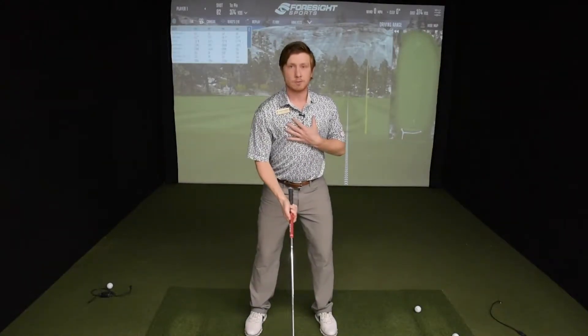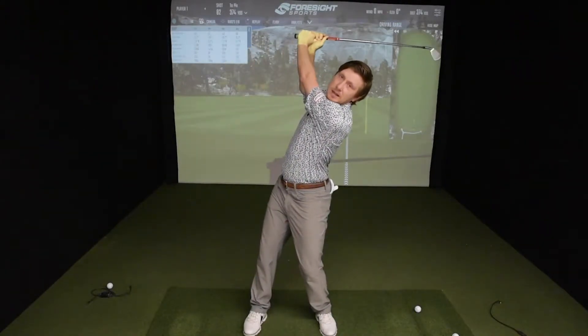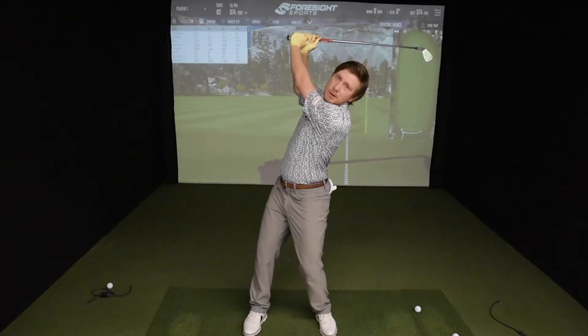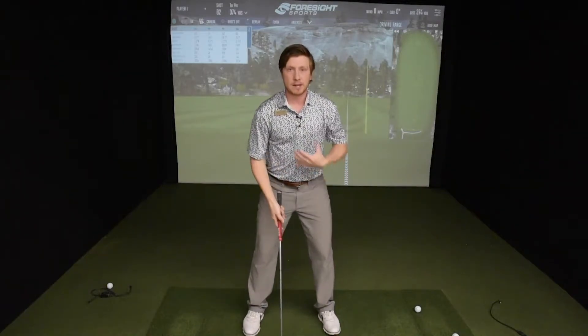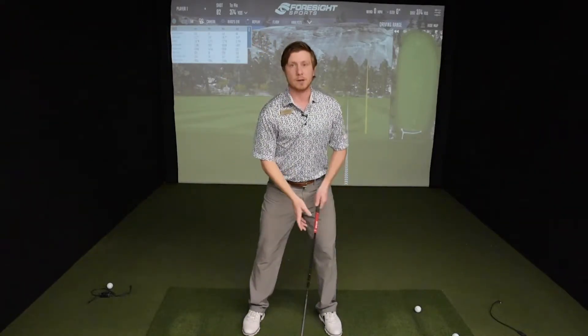A lot of people when they're trying to make a big turn in their takeaway are trying to do it with their torso, which a lot of times puts you into some compromising positions. We get a lot of this — that makes the club go back further but it's not a very powerful position. Or sometimes you get the opposite where people shift way off the ball. So maybe instead of thinking about a big turn from your upper body, let's think about increasing the size of our hip turn, and that'll make that club go back a little further and have a little more power come down.